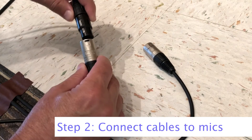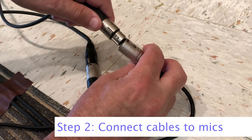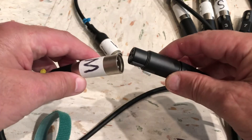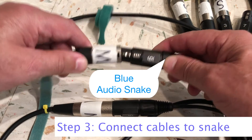Connect the first microphone to one of the cables. Connect the second microphone to the other cable. Connect the other end of the cables to numbers 5 and 6 on the blue audio snake.